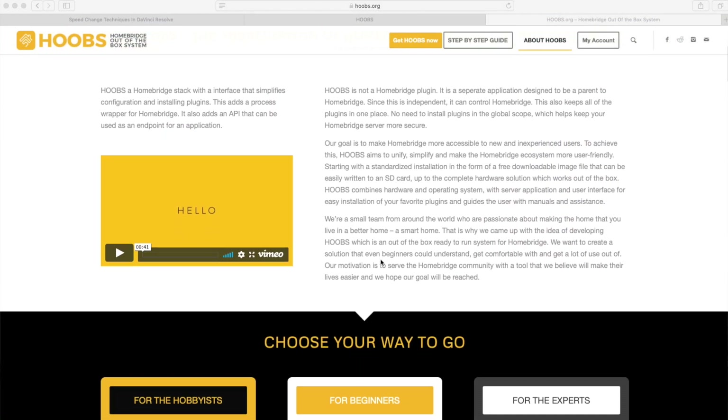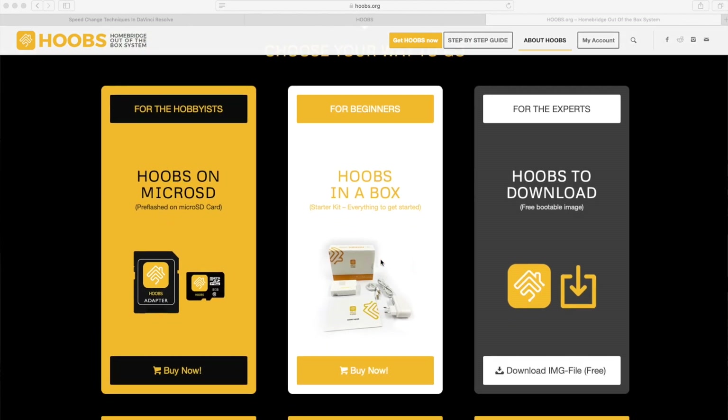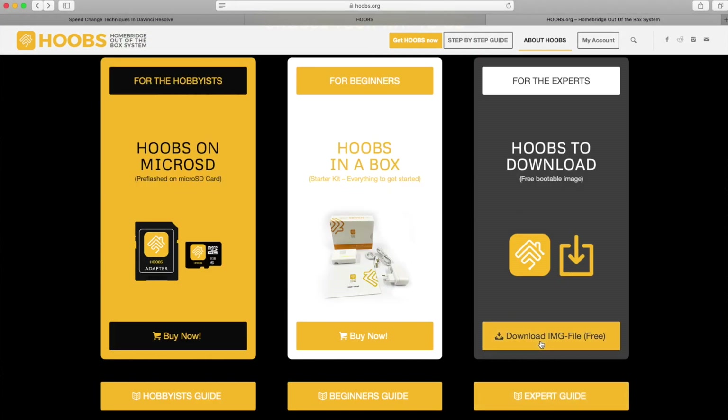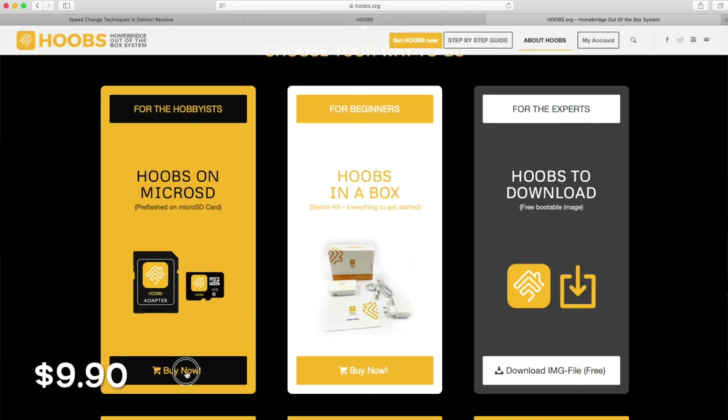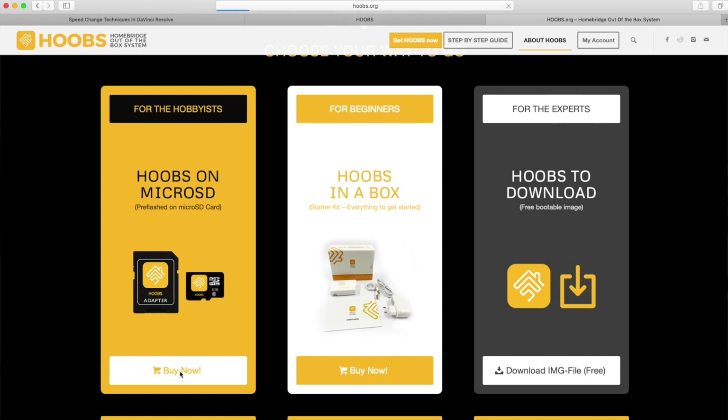After they confirmed they were going to send it to me, I went to their website, which is hoobs.org. If you just want the operating system and want to tinker with their software, it's absolutely free — they have a download you could do. And then they have an SD card you could purchase for $9.90, which is pretty cheap with their software on it. And then they had the out-of-the-box solution, which we have right here, for $99.